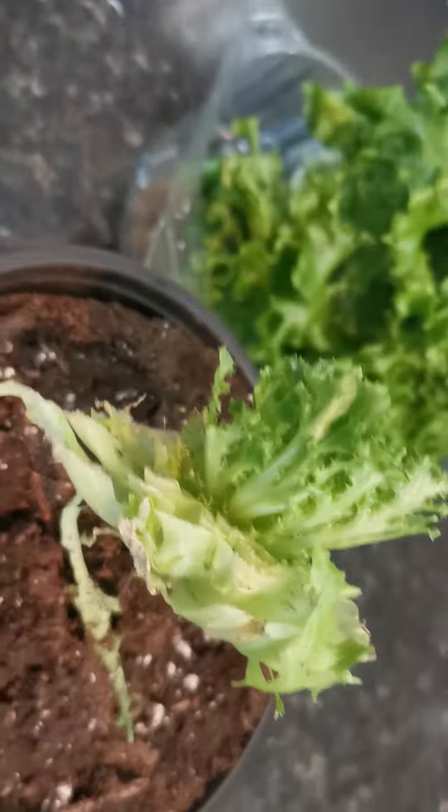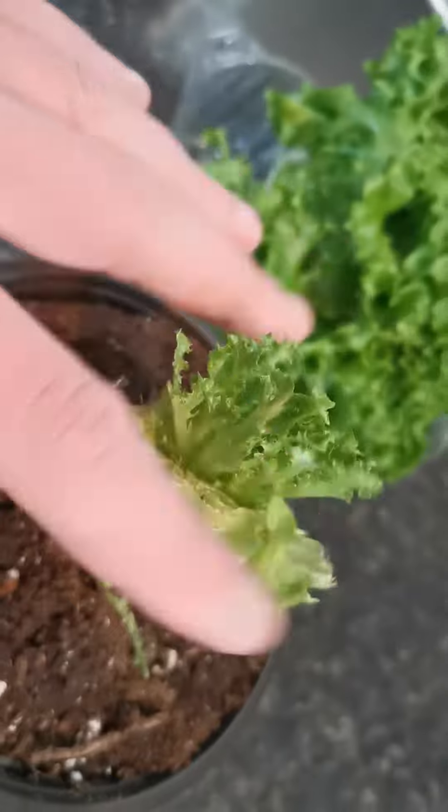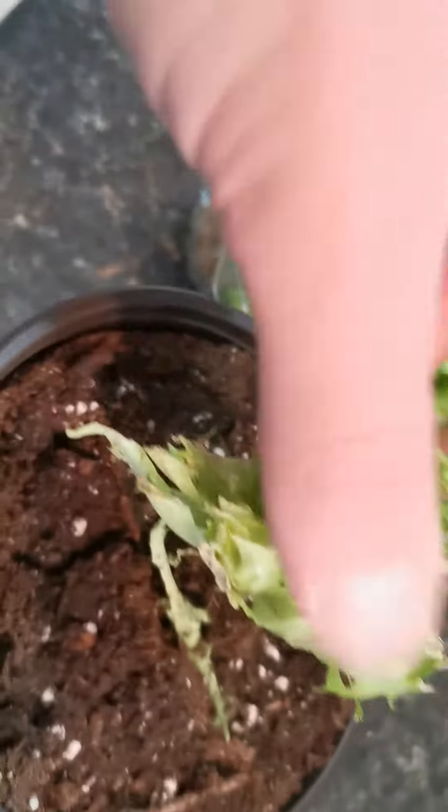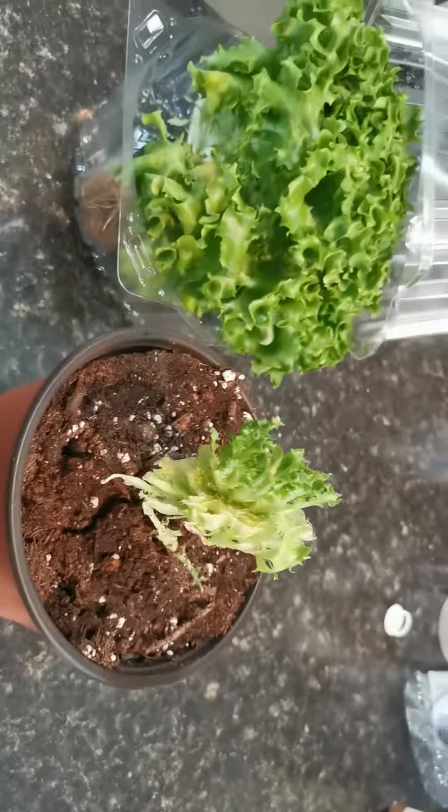The scrap method of growing definitely works — it's an amazing way to do it. But there's this way too. If you want, you can just chop it and within three days it's already growing. Within a few weeks I'm going to have another head of lettuce, I'll chop it again and keep growing it — that's exactly what I'm going to do.